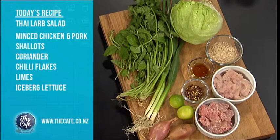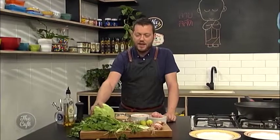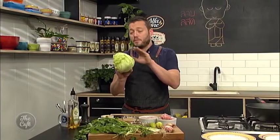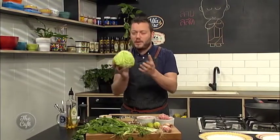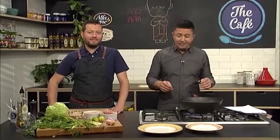We've got some pork and some chicken mince which we're going to fry off for flavor. And then we've got a few other ingredients to add. We're going to make some little iceberg lettuce cups and roll it up a bit like San Choy Bao - it'll be pretty cool. Great to have you with us in the cafe kitchen, and Mark, you are making a Thai larb salad.